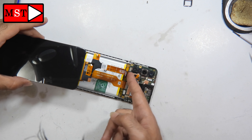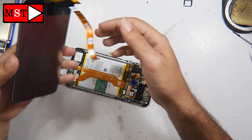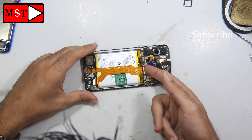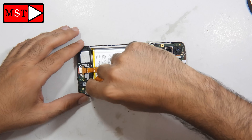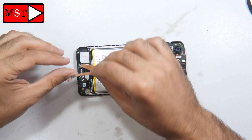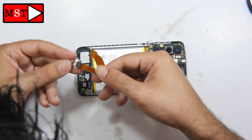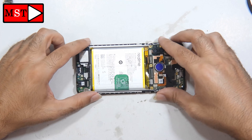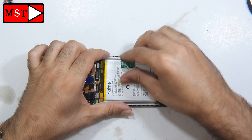Now disconnect the battery, then disconnect the screen flex cable. After that we will proceed to remove the old screen. Remove the sub board flex cable. The charging port on this flex cable can't be removed — it may need to be replaced.